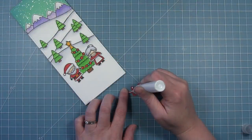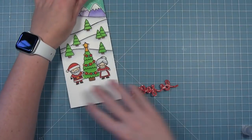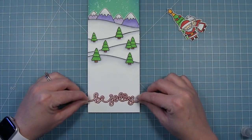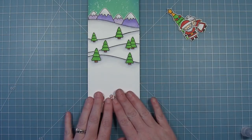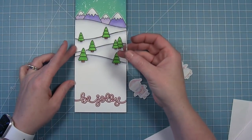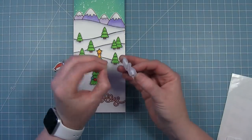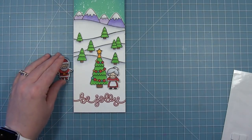I love how we get this red sentiment that's going to pop on that white snowy ground. I'm adding a little bit of liquid glue and layering this towards the bottom of my card, then trimming off whatever hangs off the edge with scissors. Then I can add my larger elements to the front — putting the Christmas tree on some thin foam squares and centering it up right above my sentiment. I'm adding thicker foam squares to Mrs. Claus on the right and Santa Claus on the left.